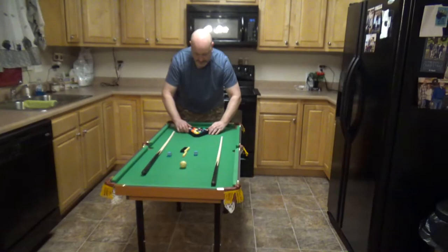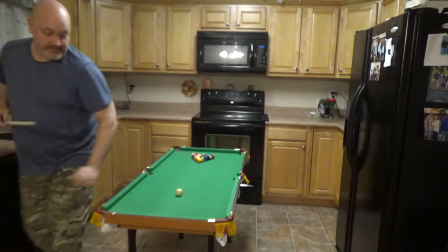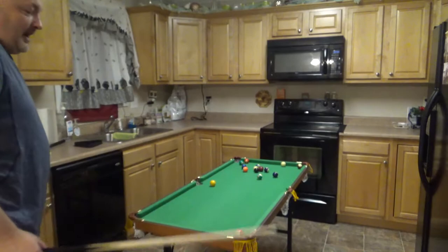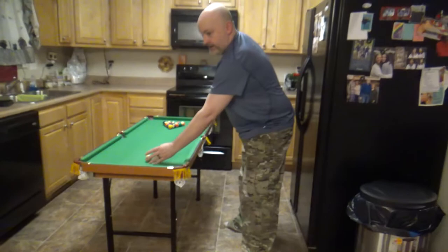I'm going to show you an example of how this table plays so you can get a feel for it. We're going to treat this like a regular pool table. Breaking is nearly impossible with the sticks they give you — even hitting hard, it's pretty congested. If you want to play a real game, you don't want to deal with that, so let me show you how I modify the break.